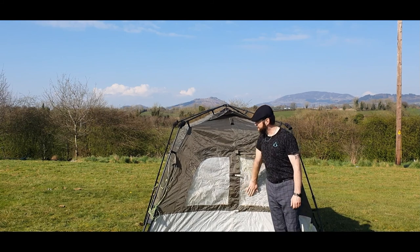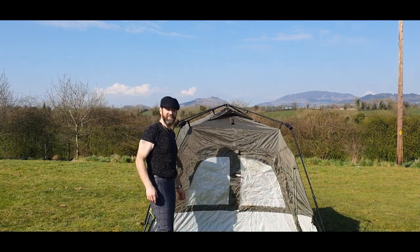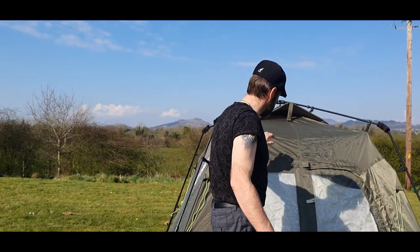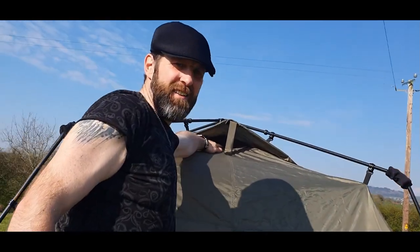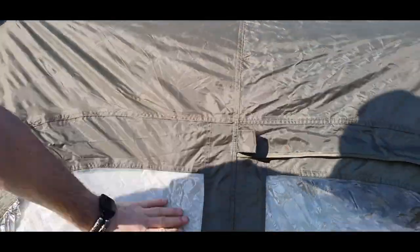Here's our entrance. Come on Bob. So here's our entrance. As you can see, we have our air vents up here, and these ones have little zips in them if you want extra air going through. This is our entrance.